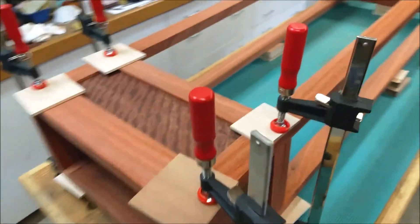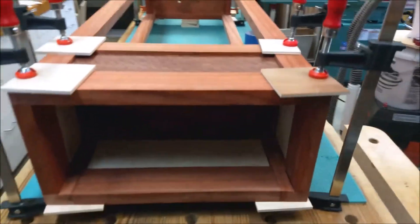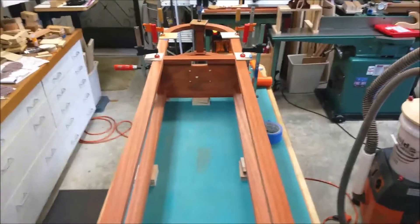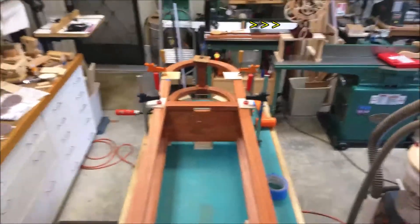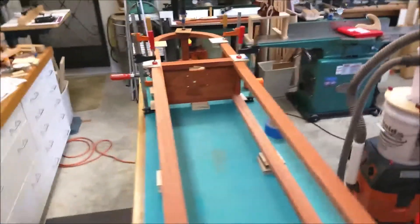Everything did finally line up and here is the final glue up in clamps. Notice the clock mechanism sitting on the jointer bed waiting for its new home to be completed.